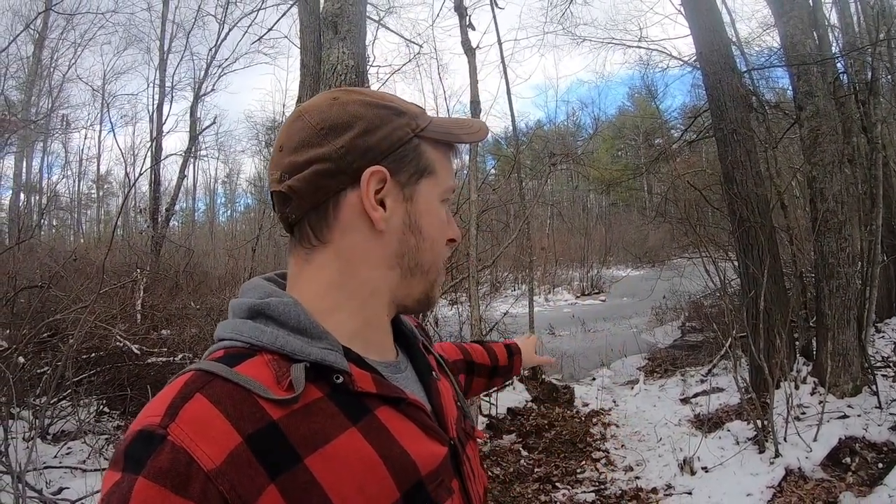Hey everybody, Jay here, welcome back to the homestead. Today we're going to build a little dock or walking platform to get out onto our skating rink. This is an area of the homestead we discovered last winter — I'll attach a link of me skating on it last year. We're going to expand this, do a fire pit, make it a whole nice thing. We're going to rent an excavator next year to help with that.